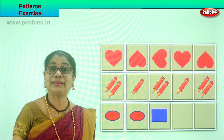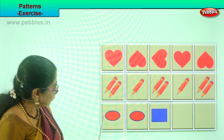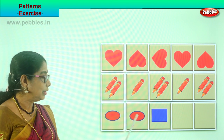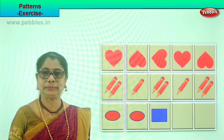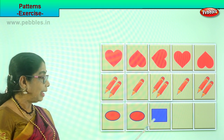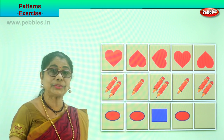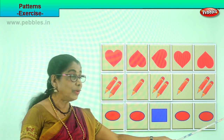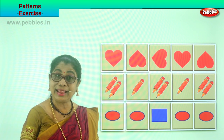Let's look at the pattern down below. Here you have two oval shapes next to each other, then you have a blue square. What will be the pattern you will follow? After the square, you will have two oval shapes. Good. And if you have another space, what will you put there? You will put a blue square there. Excellent!